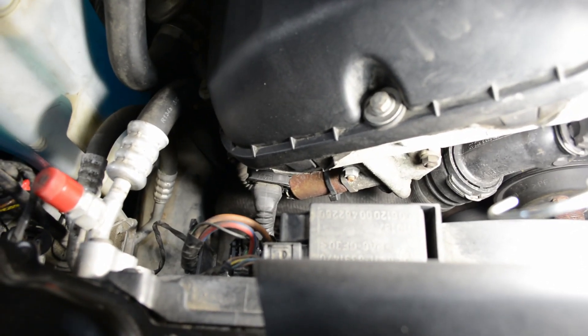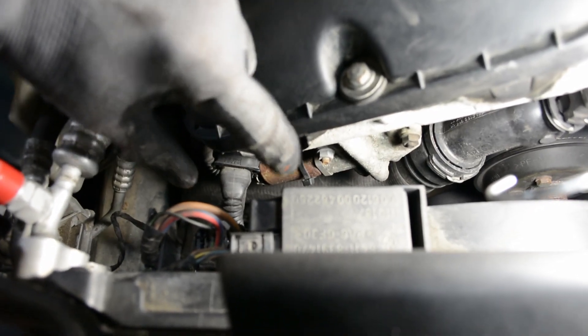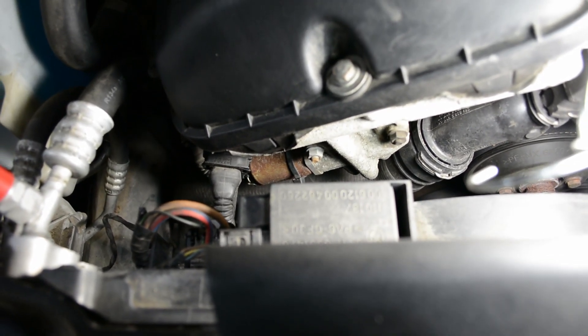The exhaust camshaft position sensor is on the exhaust side of the engine. This is the plug right here, and to get it out, you're going to want to squeeze either side of the plug like this, and then pull firmly straight back towards you, standing at the front of the car.